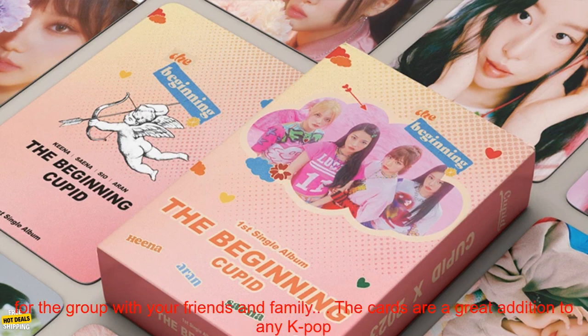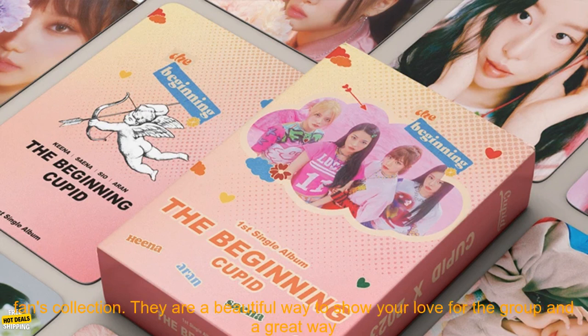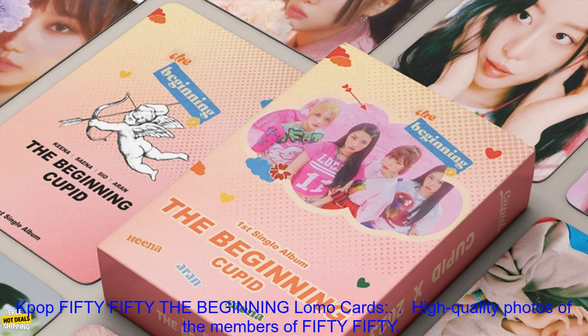The cards are also a great way to share your love for the group with your friends and family. The cards are a great addition to any K-Pop fan's collection. They are a beautiful way to show your love for the group and a great way to collect memories of your favorite group.